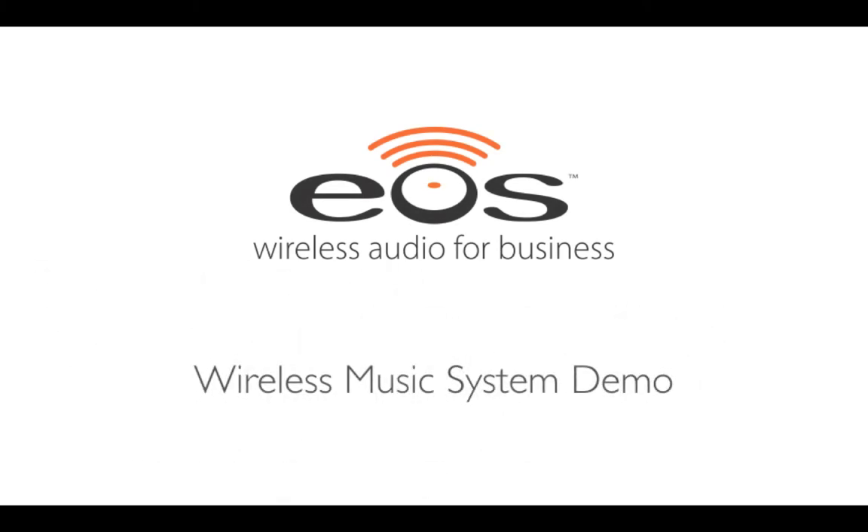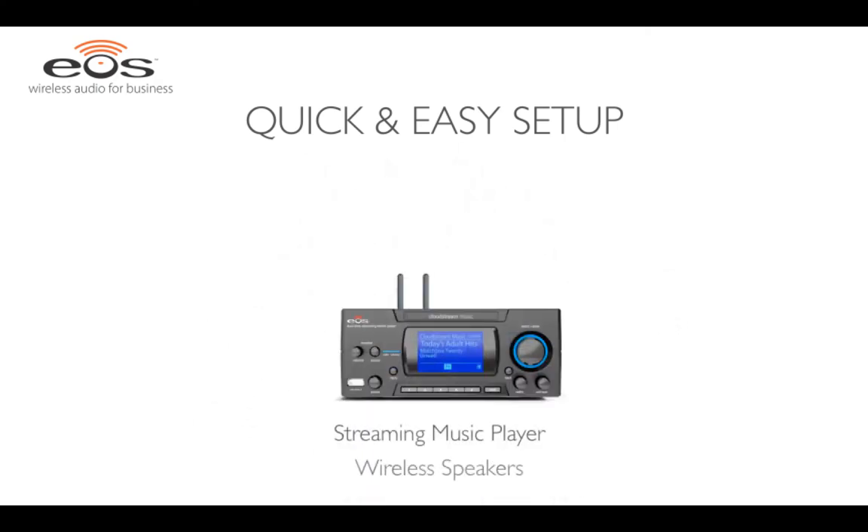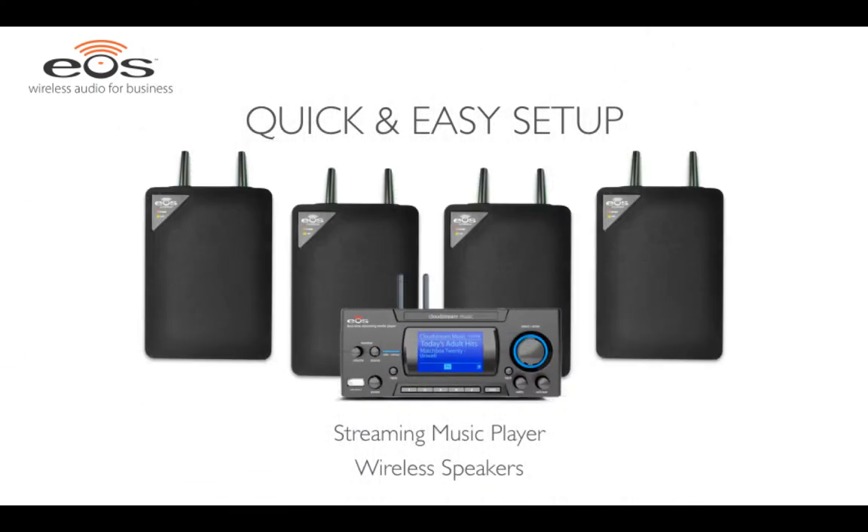Introducing EOS Wireless for Business, the simple way to get a complete wireless business music system up and running in minutes, not hours. With the EOS Pro Series streaming music player and wireless speakers, setting up a complete business music system is quick and easy.